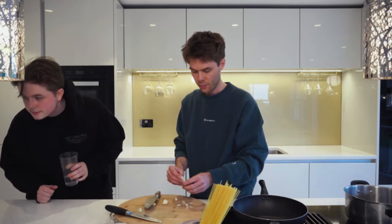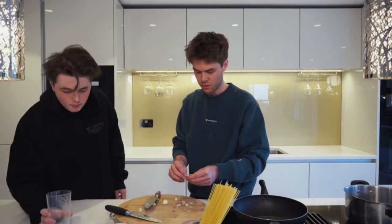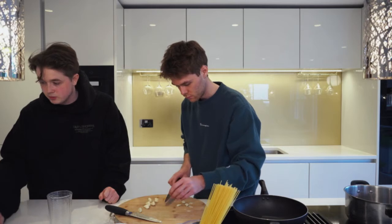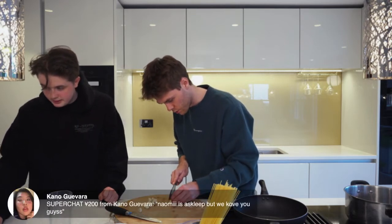You probably noticed we didn't do an extra video this week — we've just been chilling out. We pre-filmed the one we posted. Naomi is asleep by the way.